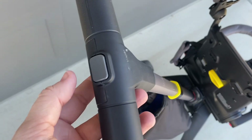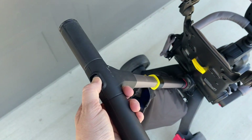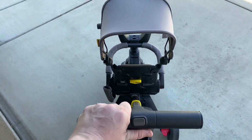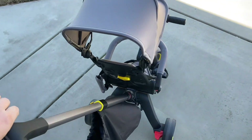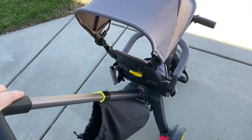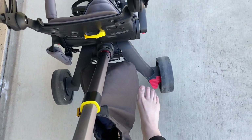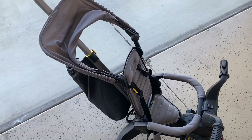To extend the handle, you just press the button up top and pull up. Or if you're ready to push it back down, push it and push down. Our son is still using it in stroller mode, so we just steer when we take him on walks. You turn left, you turn right, and it just angles the front wheel and you can push him wherever you please. He really enjoys just being along for the ride. One nice feature is the brake — you just press it down and it will lock the wheels in place so the stroller won't roll away.